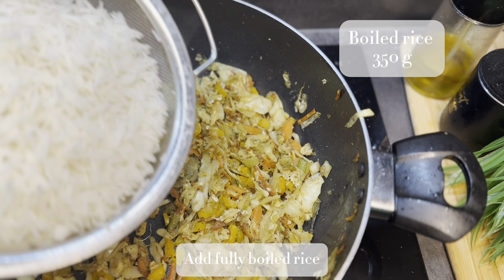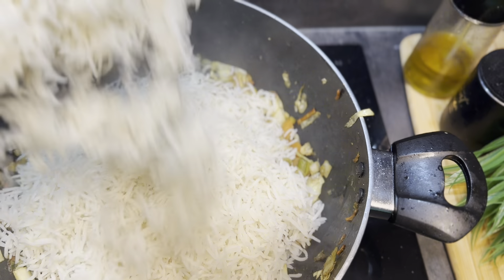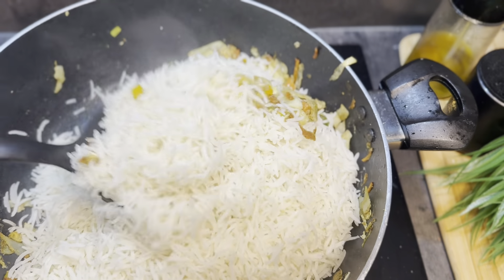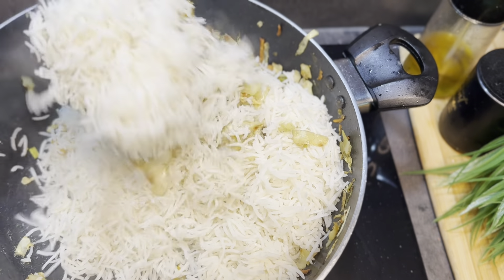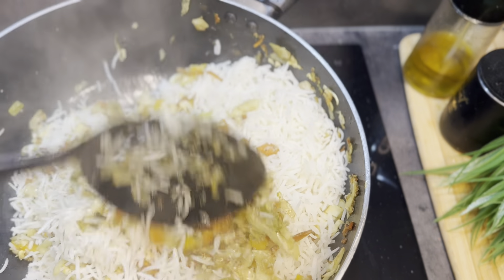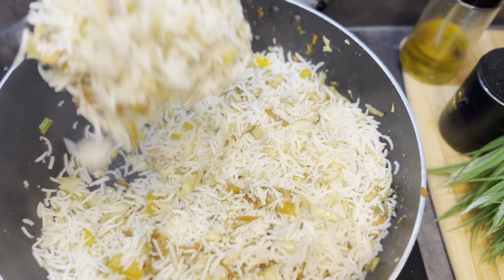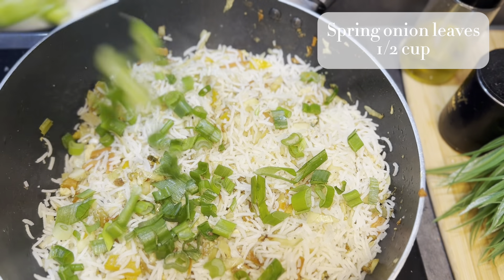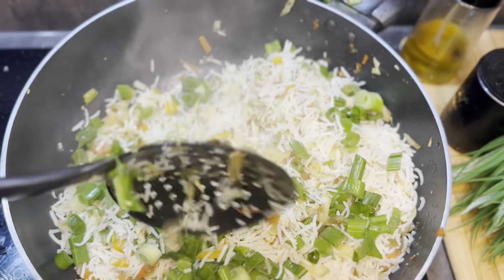In the same wok I'm adding 350 grams of fully boiled rice, and with a very gentle hand we have to mix our rice with the vegetables. Now I've turned off the flame and I'm adding half cup of chopped green onion leaves. So finally our very easy-to-make egg fried rice is ready.